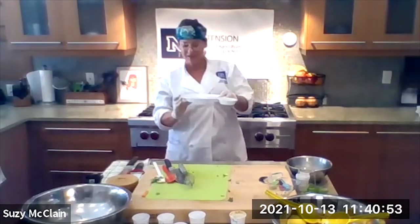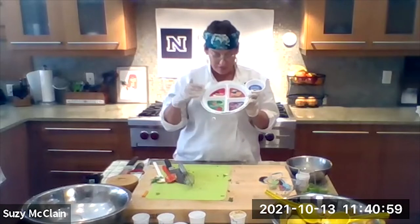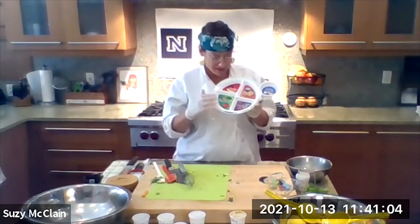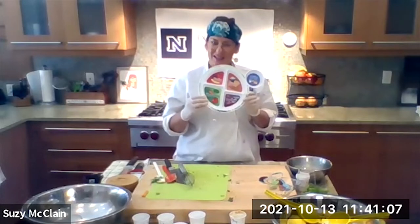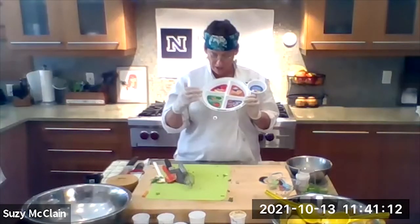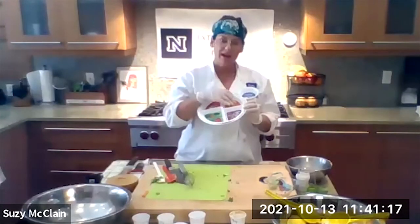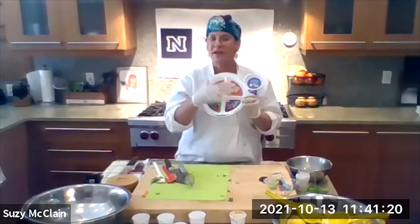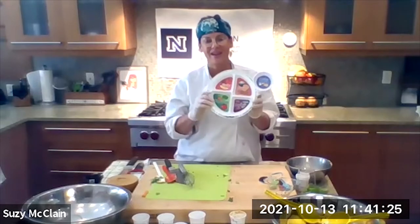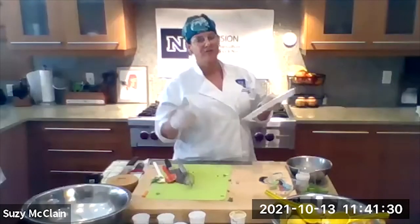This is MyPlate. MyPlate.gov is where you can find more information. On your plate you should always have fruits, vegetables, proteins, and grains three times a day. So if you're not seeing all four of these, please make it possible to get all four of them — at least for your grandkids, teach the kids about this as well. Maybe a couple grapes, a couple of carrots, a piece of chicken, maybe some grains, a whole grain slice of toast. That's what your plate should look like. Unfortunately today plates don't always look like this, but we want to help — that's why we're here.